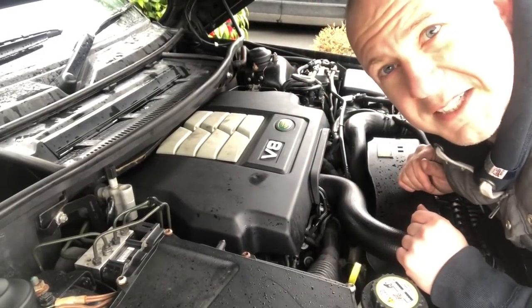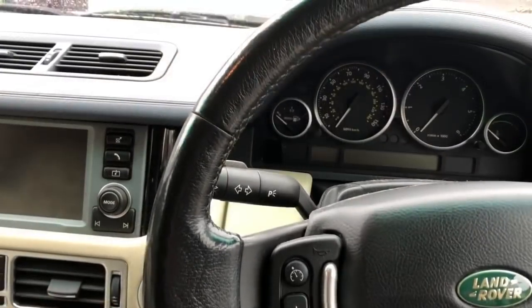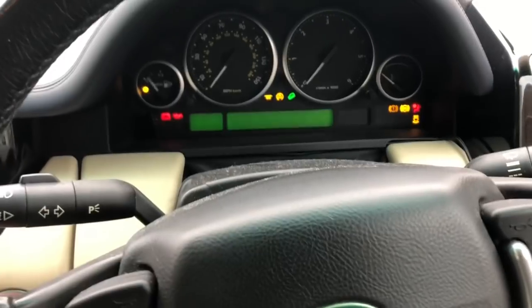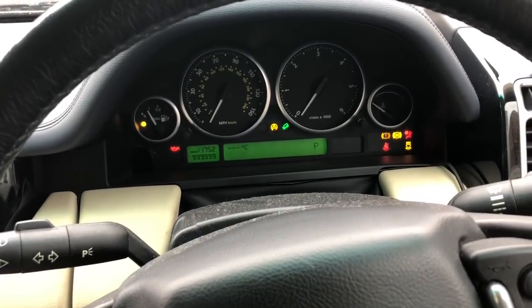Right, is there enough power to start the car after running the battery down? I really don't know whether it ran it down not very much or quite a lot, so let's see — everything seems fine. Didn't even touch it.